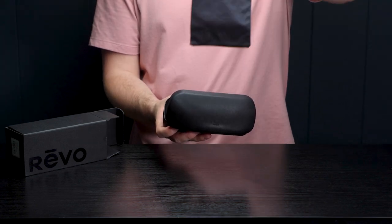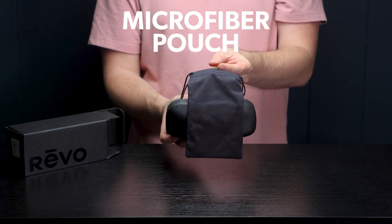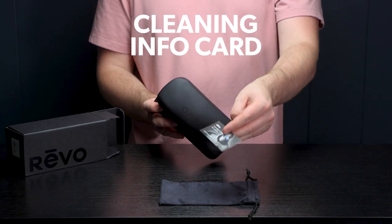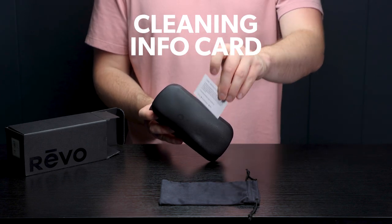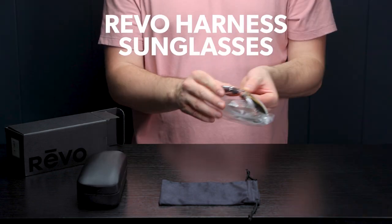First I want to point out is this microfiber traveling pouch. This is great for keeping your lenses clean while on the go. We also have this info card which gives us instructions on how to clean our lenses, and then of course we have the glasses themselves.